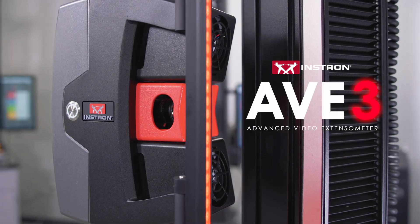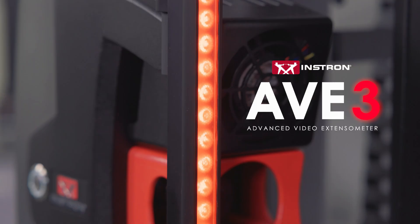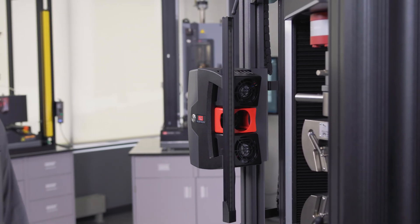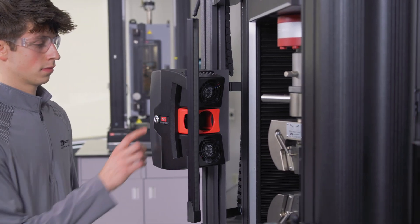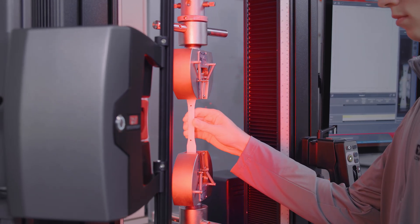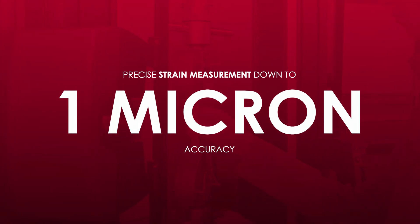Introducing the AVE-3, Instron's latest generation non-contacting video extensometer. As the premier extensometer solution, the AVE platform is unrivaled in versatility, offering unparalleled flexibility and precise strain measurement down to 1 micron accuracy.